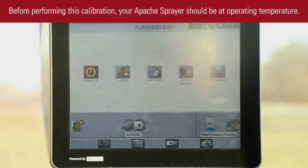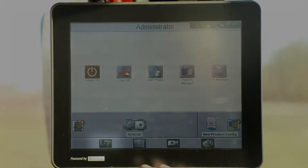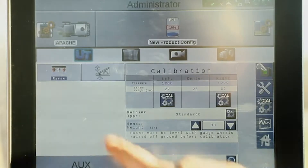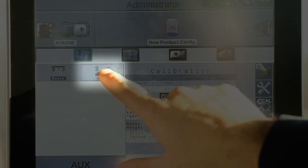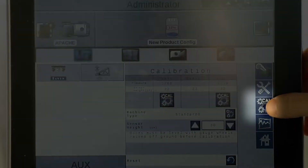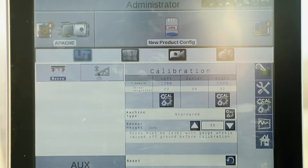When calibrating AutoBoom in a 2018 Apache sprayer, first you need to go to the Universal Terminal, which is down here at the bottom left. We'll click on it and then we'll go to our AutoBoom icon in our Universal Terminal. We'll click on here and then we'll go to our calibration button, and that'll bring up our calibration screen.